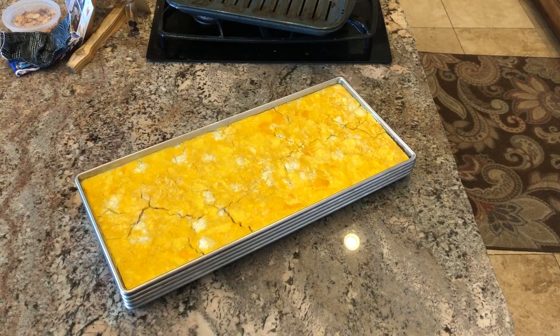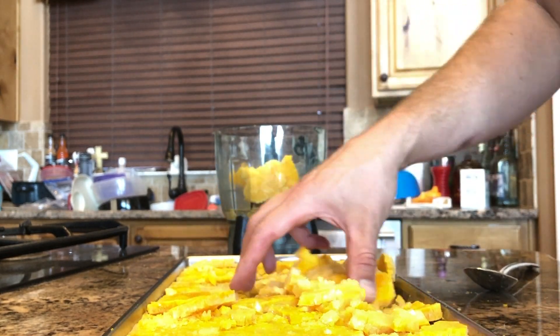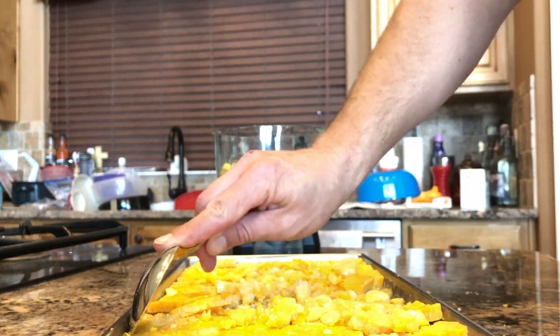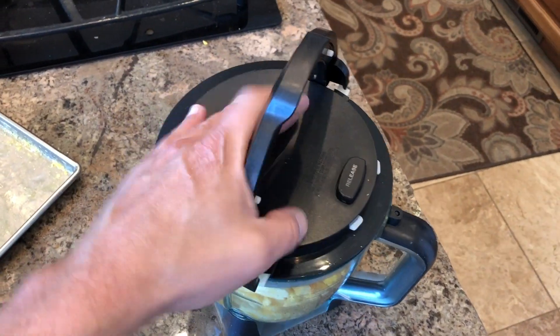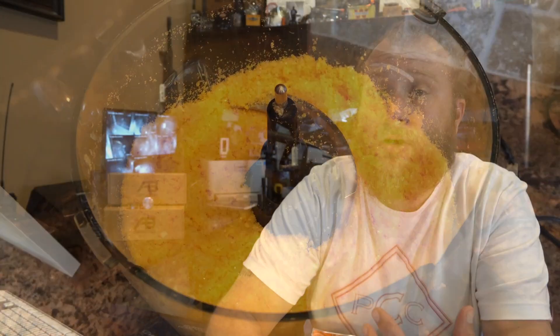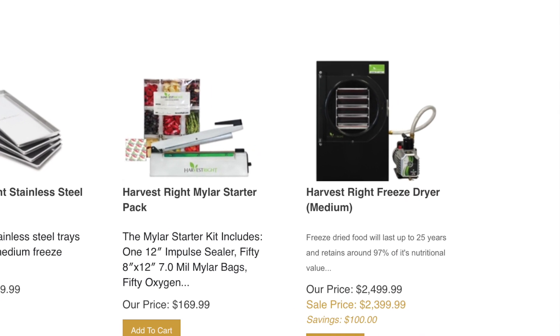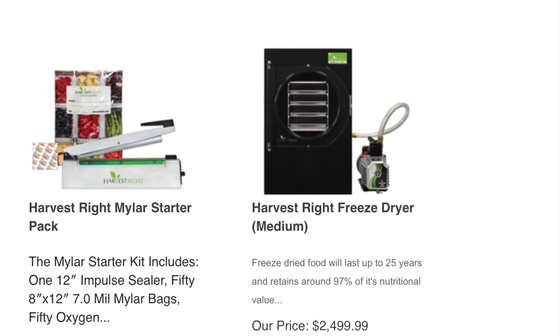Some people may ask: why would you have a freeze dryer? How could the average normal person use one? I think freeze dryers are really good for preparedness groups where everybody could get together on a weeknight, put all your stuff in the freeze dryer, and everybody gets a tray — it could be very beneficial to everyone. But not everybody has $4,500 to spend, so I think you could get into the medium freeze dryer, which is the one I'm carrying in our store because I felt it was the most cost effective. Most people could fit it on their kitchen counter and it doesn't make a ton of noise.